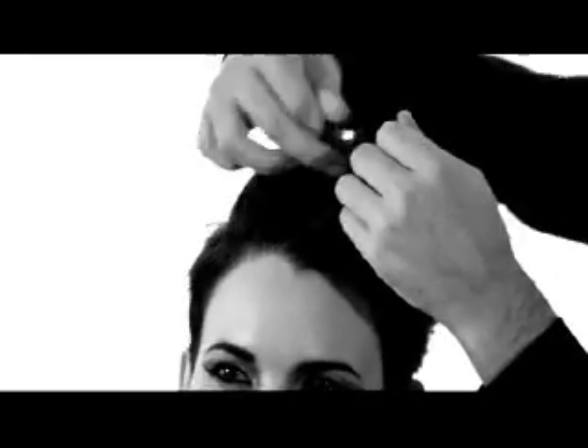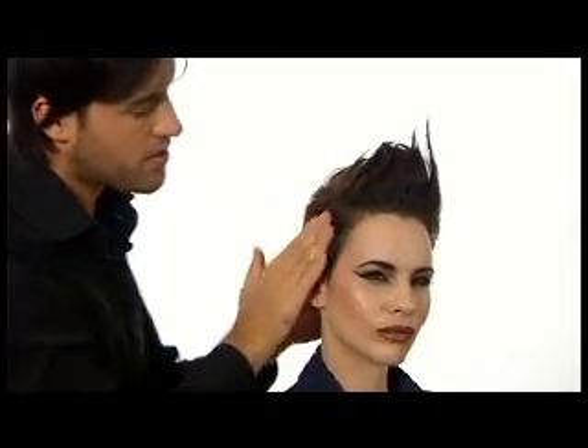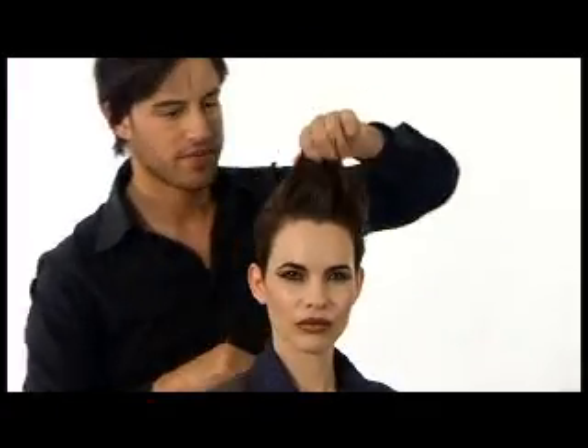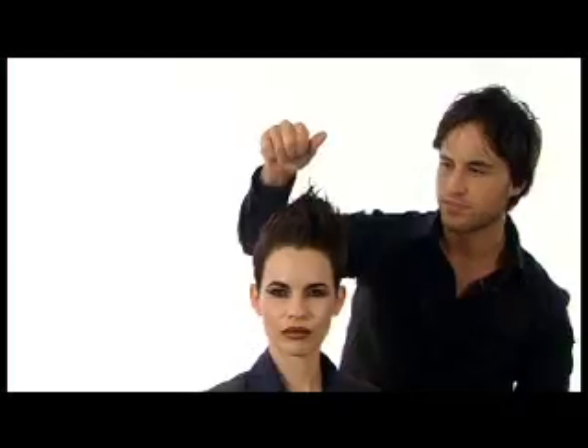Working the product in my hands, I quite literally apply it roots to tips, twisting the hair, separating the hair and creating a real sort of punk quiff. I apply it to the sides just to give me a nice fitted feel and lose any of the excess product. And that is my enamel gel look.